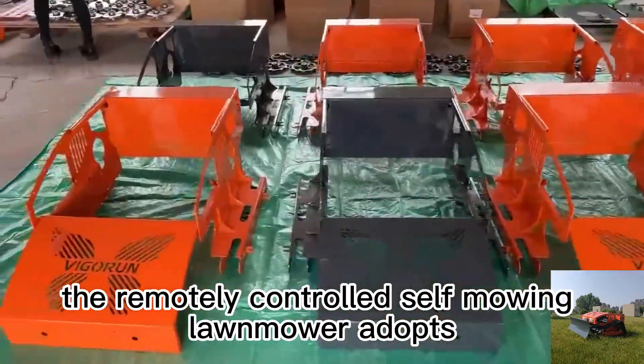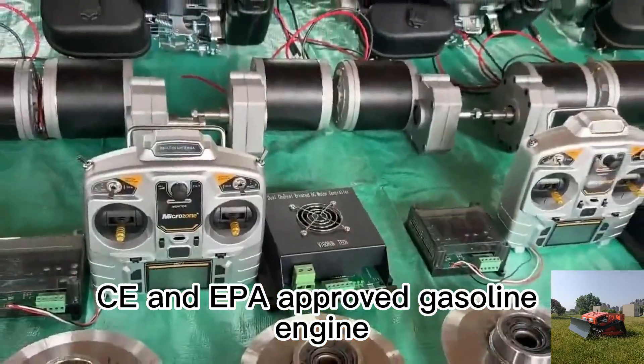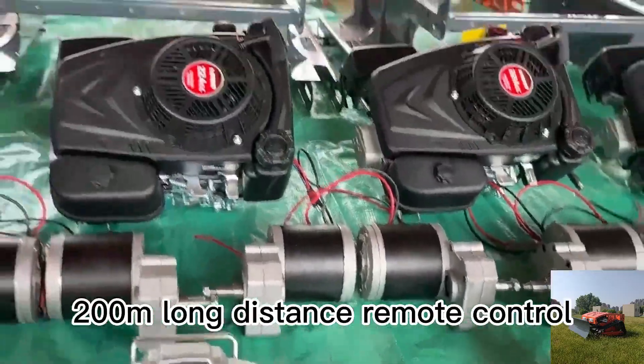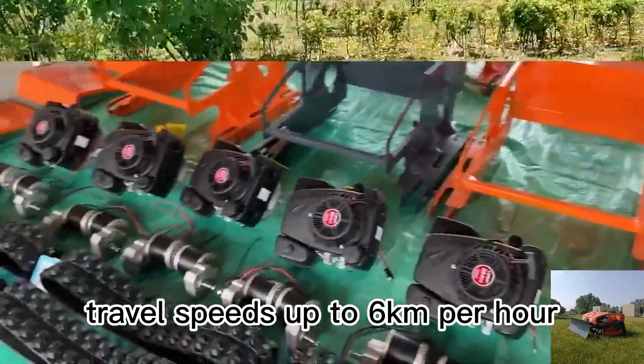The remotely controlled self-mowing lawn mower adopts CE and EPA approved gasoline engine, 200 meters long distance remote control, adjustable cutting height, travel speeds up to 6 kilometers per hour.